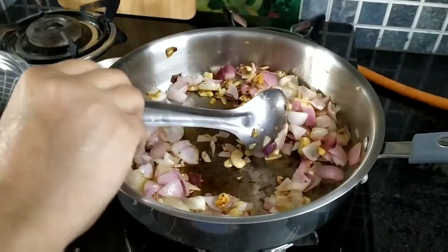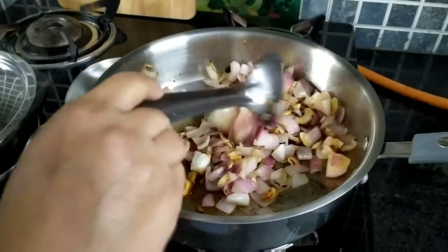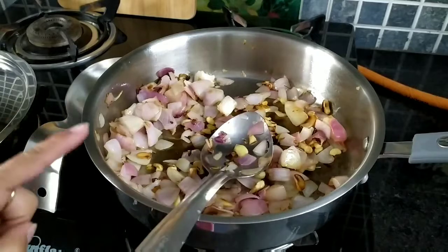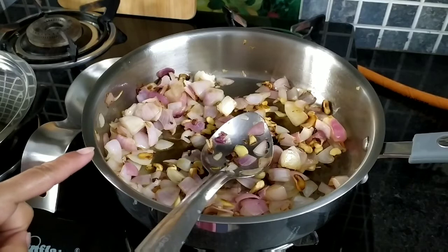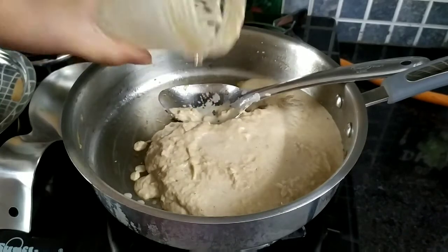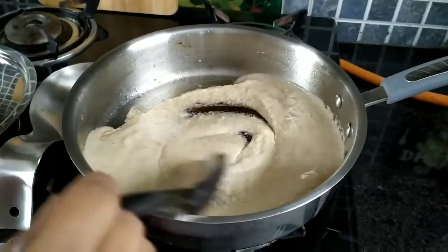As you can see, our onions have caramelized — they're almost done. Now just switch off the flame and let it cool. Once it is cool, just purée the onions and take out the paste into the same pan, then switch on the flame.